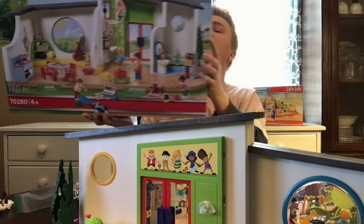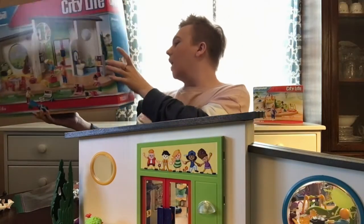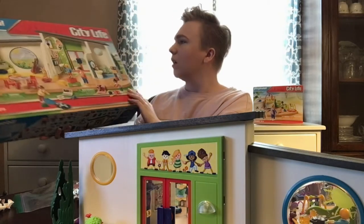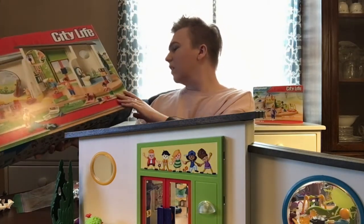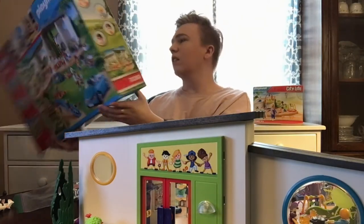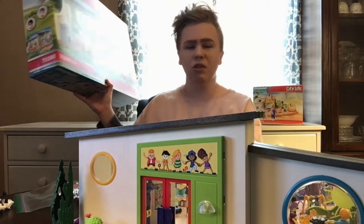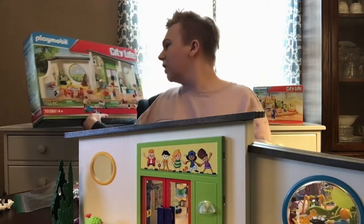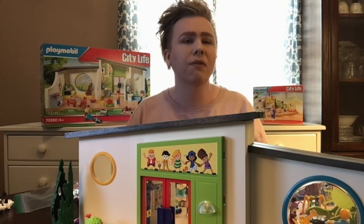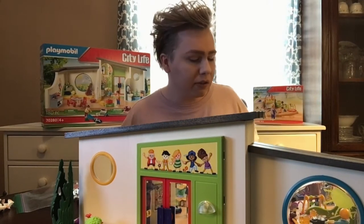Today we're going to look at a couple different sets from the Playmobile City Life line. They are part of the Rainbow Daycare. It's kind of weird that it's called the Rainbow Daycare because when you think about it, it's not really much to do with a rainbow, but there are a lot of farm and wildlife-friendly kind of things going on.